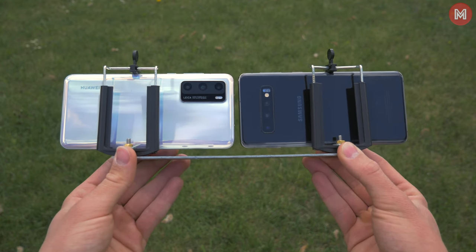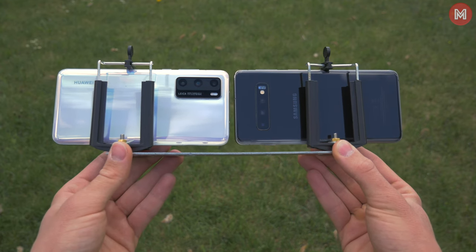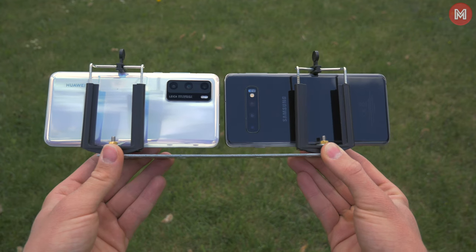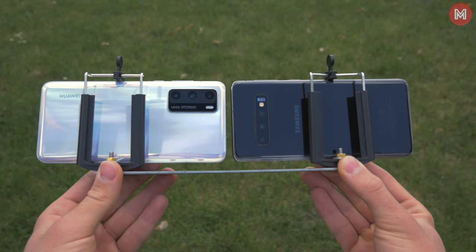I know you may ask, shouldn't you compare it with the newer Galaxy S20? Well, many people, including me, think that the S10 has generally a better camera. I've done a comparison between the two if you want to see that for yourself later.